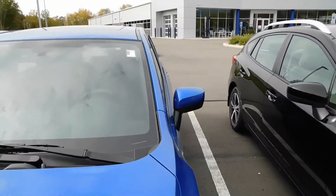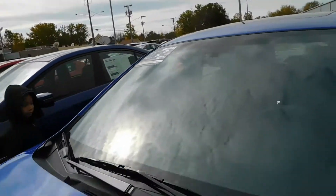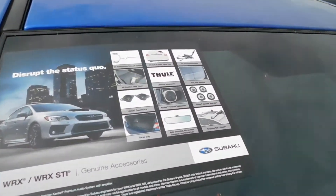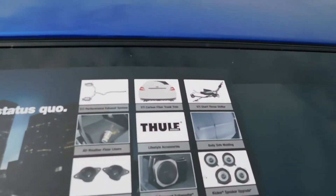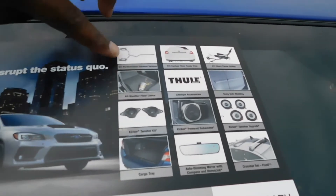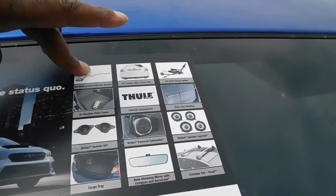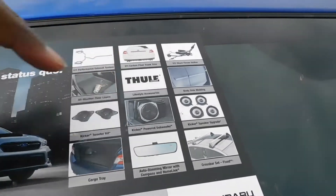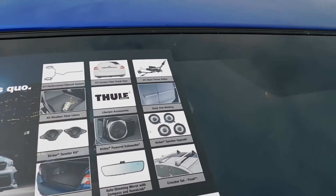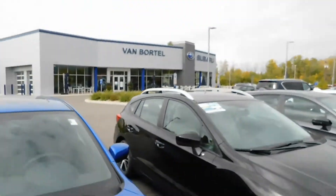We're going to get inside of this bad boy. This is a 2020. Before I go inside, I'm going to show you the options that come with this. There's a performance exhaust system — it looks like it's dual in the back but it's inline with one, just like some V6s. They got a nice Kicker subwoofer in the back and some nice things in there.